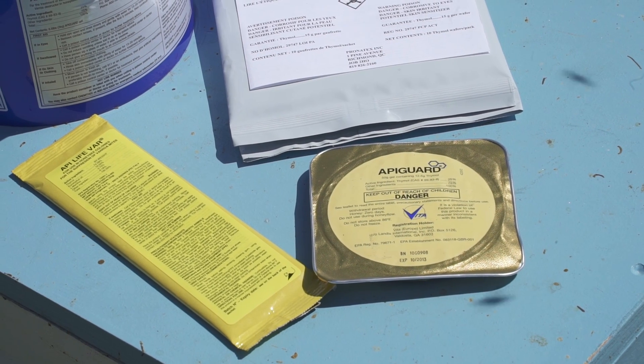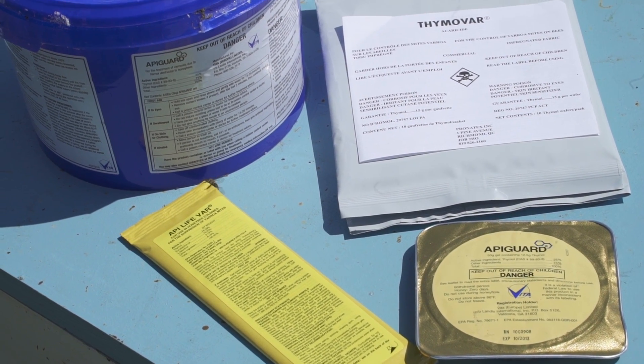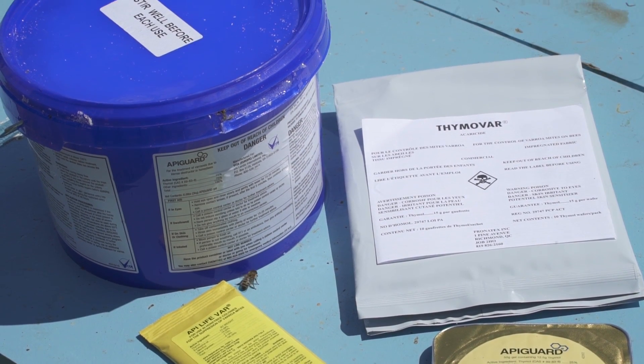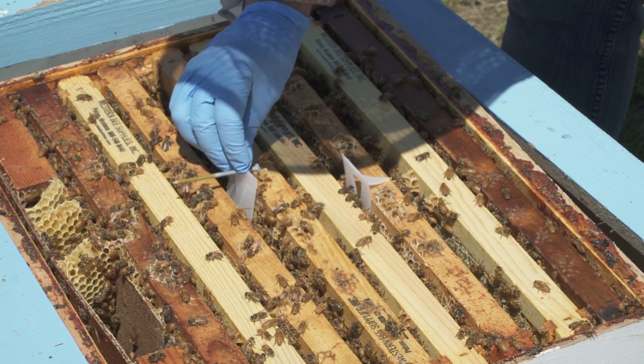This video shows when and how to apply two essential oil products — APA Guard and APA LifeVar — to control elevated varroa mite populations. Thymavar is a Canadian product. Other videos in this series discuss varroa sampling and other control methods.